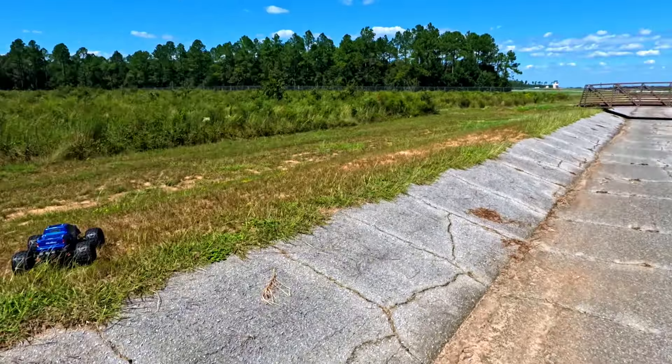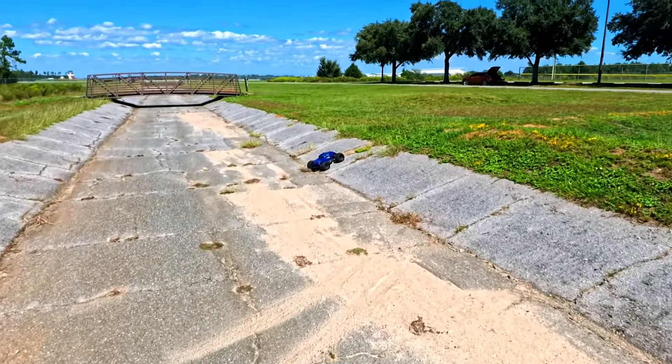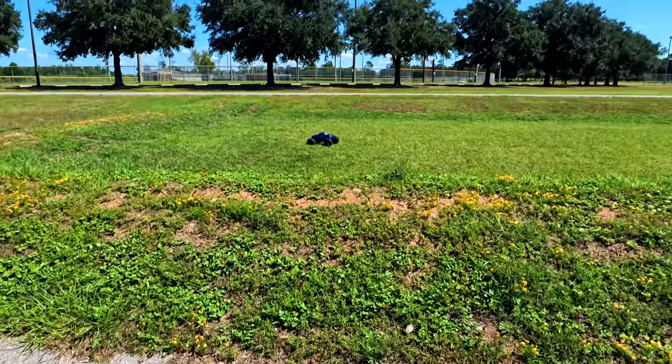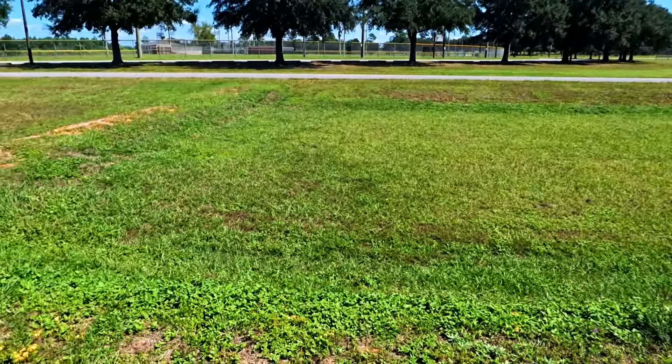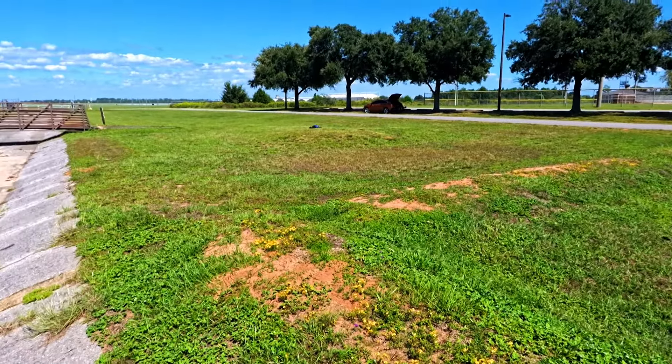When I hit that note, it snapped that time - it didn't lazily roll. This truck - if they would fix the body, this thing would be about perfect.